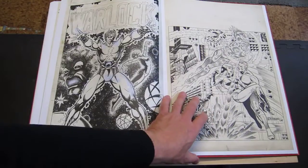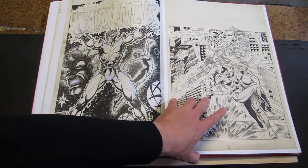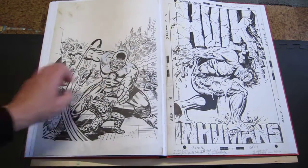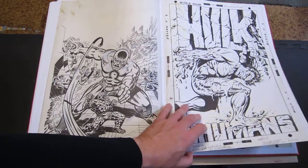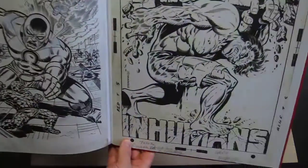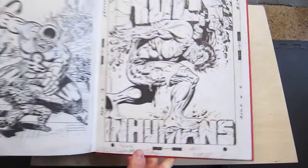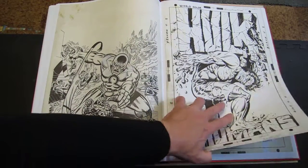Now we're into Steranko, with Joe Sinnott over him — again, not a combination I've seen a lot, but it looks interesting. There's that classic Hulk cover — how can you not like that? And I think that's the original Steranko Hulk head, not the pasted-on one that appeared on the cover. I'm not sure — I'd have to look at that because I don't remember it that well, but I think that's the original head.